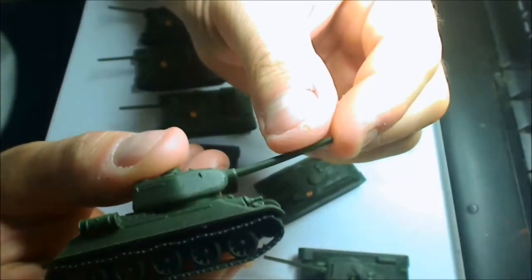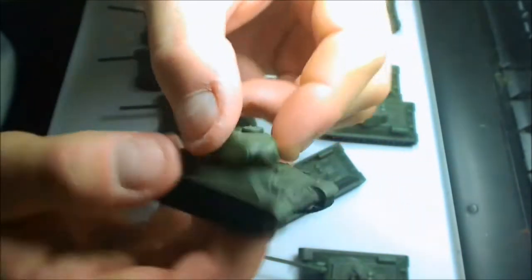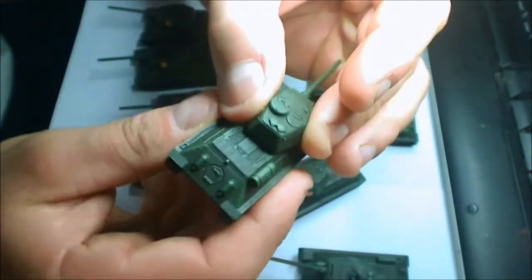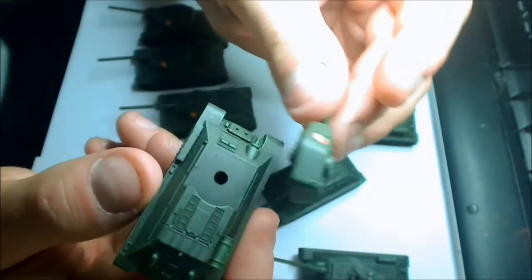They've actually got elevation — the gun actually moves up and down to give you the elevation. And they're basically just a peg into a hole for the turret, which is quite okay.